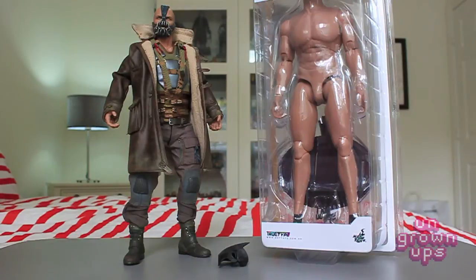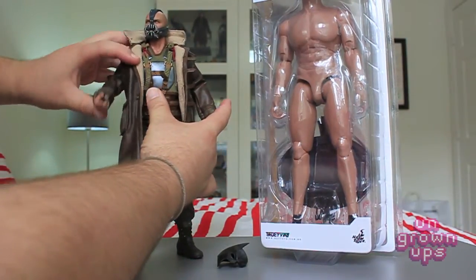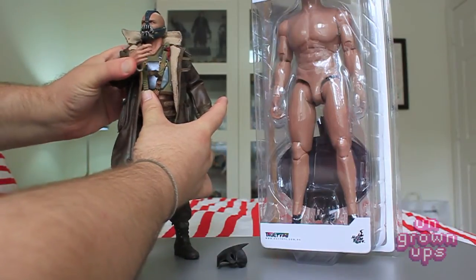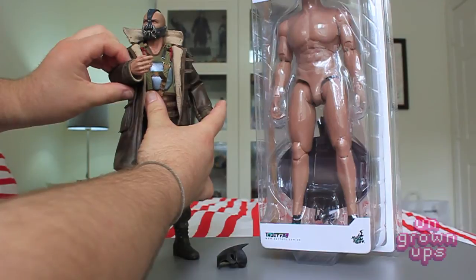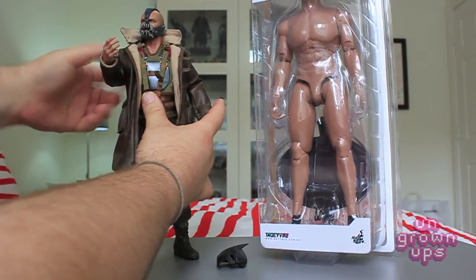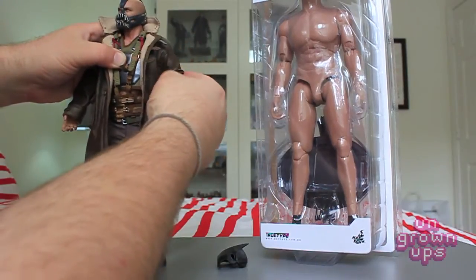One of the problems with Bane is that he can't actually do one of his signature moves from the movie — he cannot actually grab his vest. That is about as close as his arm will actually get to his body because he only has a single joint elbow. He does not have the double jointed elbow.